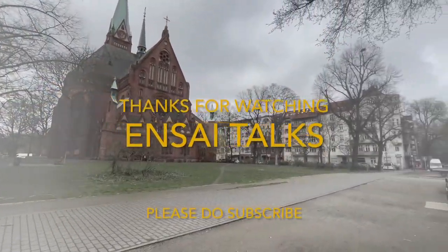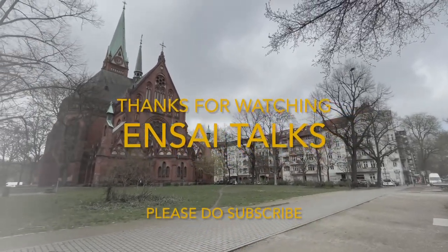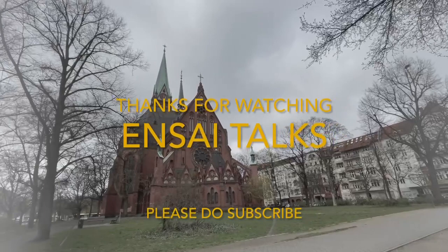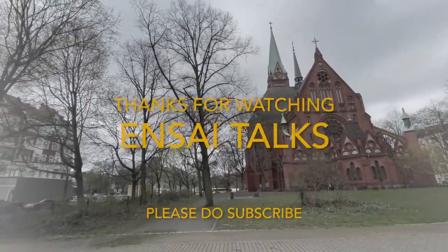Thanks for watching my video. I hope it was helpful and informative. If you like my channel, please subscribe and wait for the other videos. Thank you so much, have a nice day, bye bye.